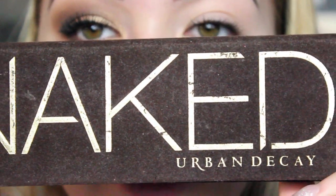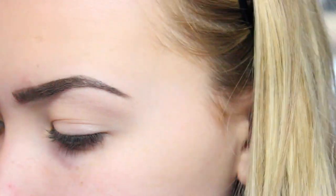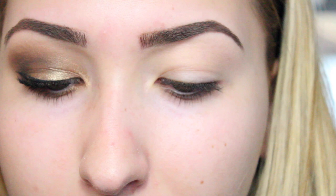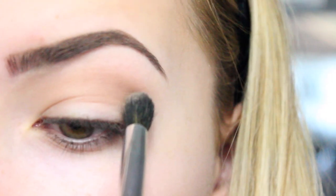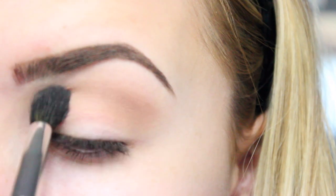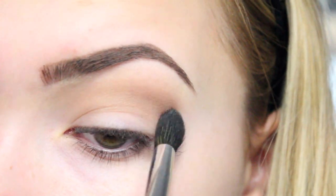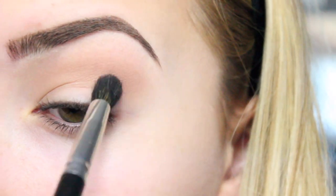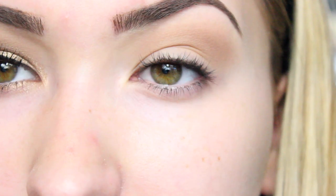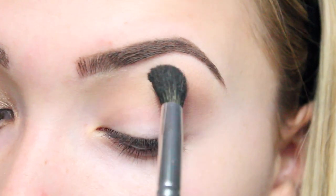So this is the look we're creating today with the Naked palette by Urban Decay — this is the first one and all the colours of this look are going to be in it. We're going to start off with a big fluffy brush and the colour Naked, which is this one here. Just put it on your fluffy brush and put it through the crease — high and higher than the crease as well. Just make sure it's really nice and blended out. It really doesn't look like there's much there on camera, but in real life it's a really nice transition colour.